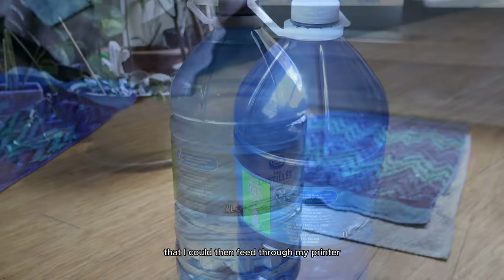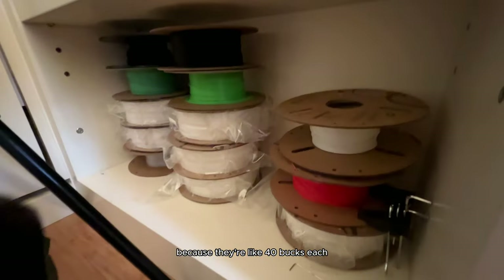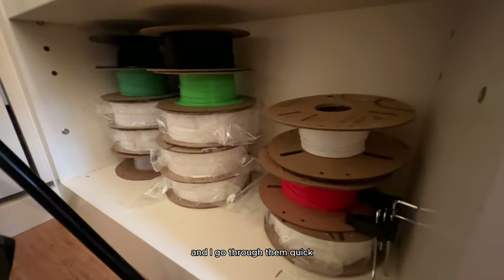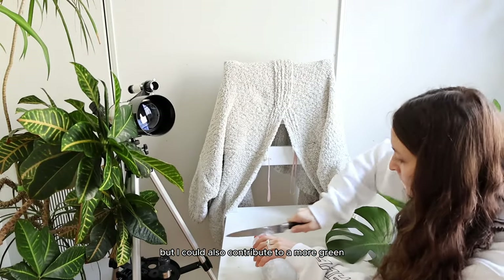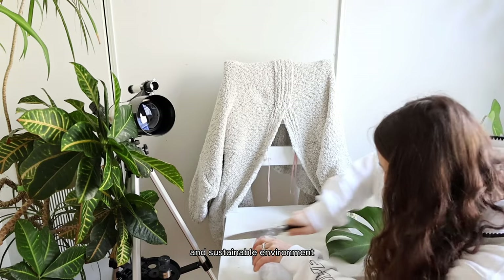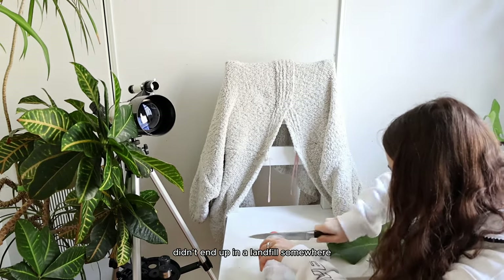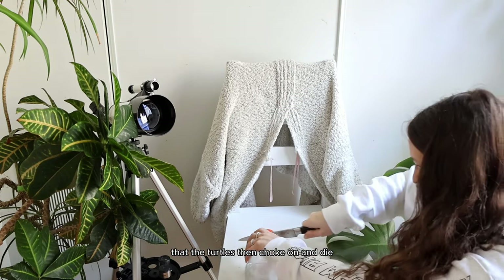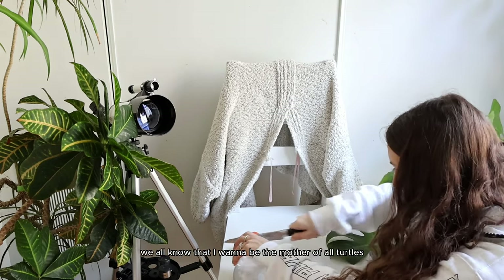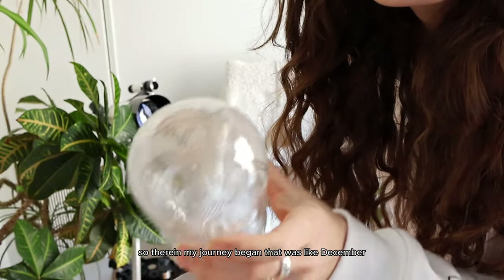As I continued to print things for my garden, I noticed the filament extruded through the printer looks oddly similar to plastic. If I could take one of the many water bottles I had and turn it into filament to feed through my printer, I could save a lot of money on filament — they're like 40 bucks each — and also contribute to a more green and sustainable environment.